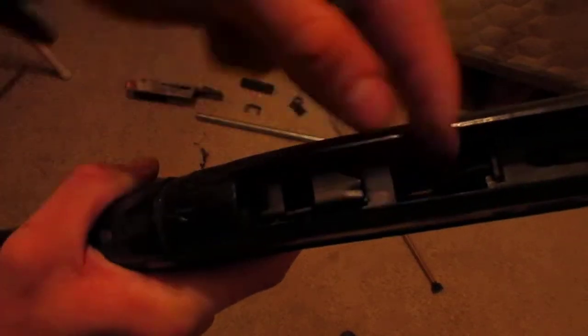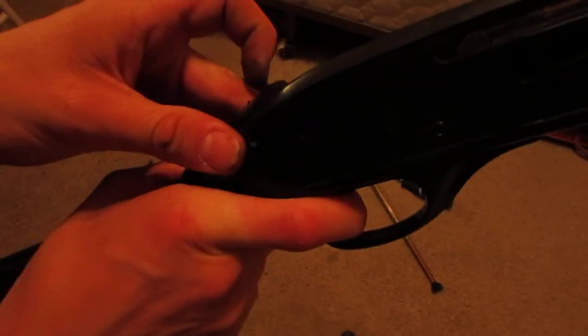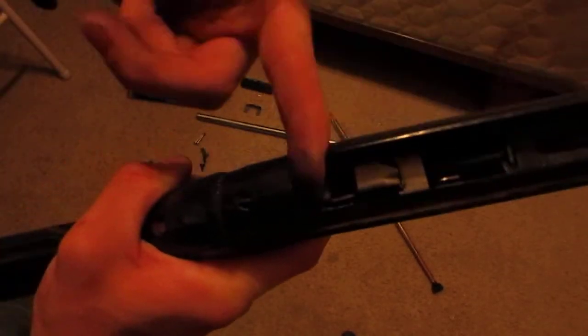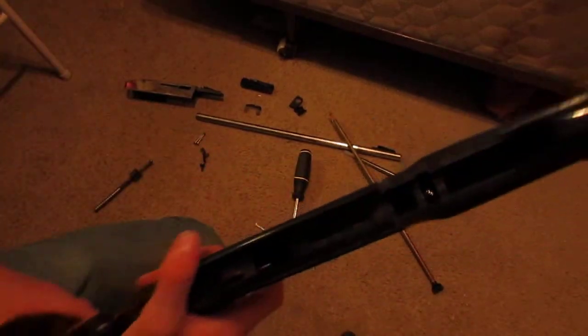While holding the trigger down, the sear is going to move and I'm going to push that down — see how that pushes down — so the striker can move over it. What I'm going to do is use my screwdriver to push that down as I'm moving the striker forward, and you guys will see it hopefully. It's a very hard angle for me to hold.